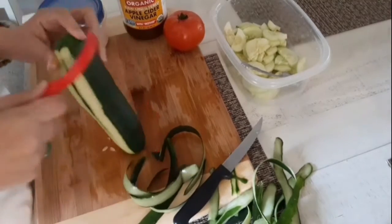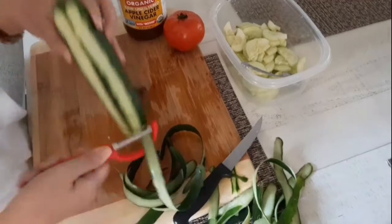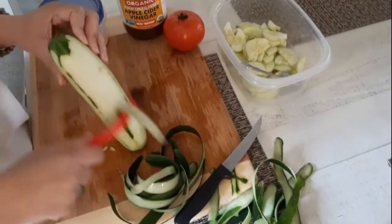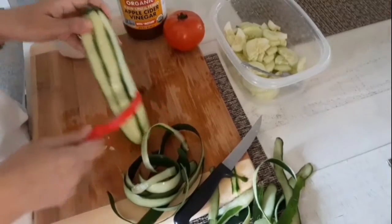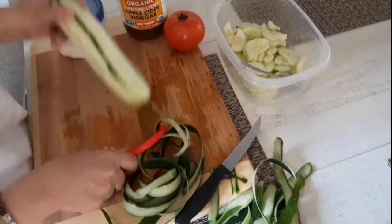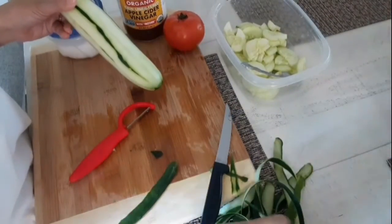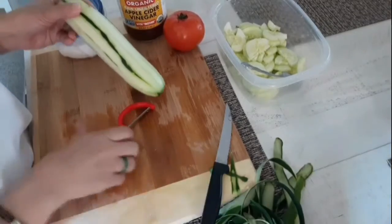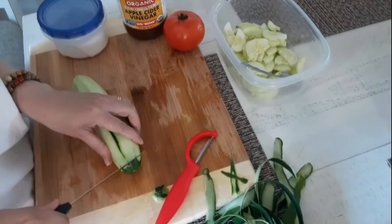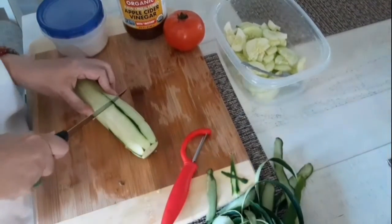How are you guys? It's Sunday afternoon here. I had a late breakfast so I'm still full — it's now 1:44 p.m. I had my breakfast at almost 10 a.m., so it was really late.